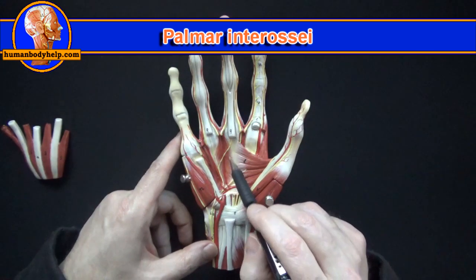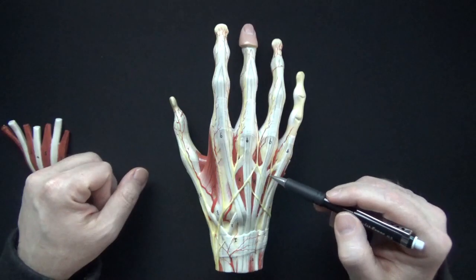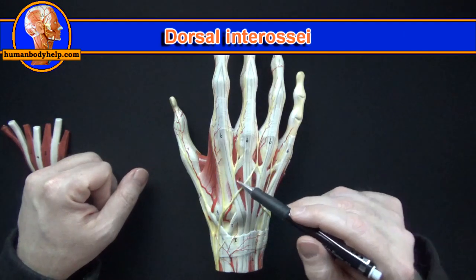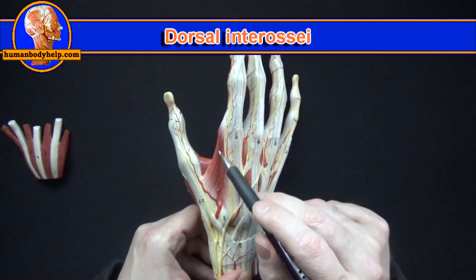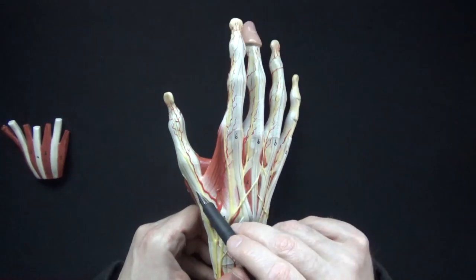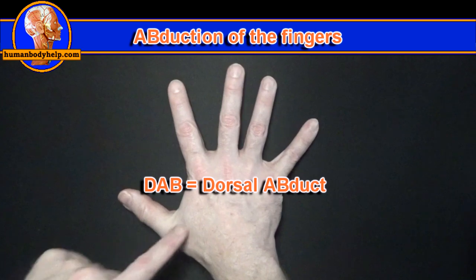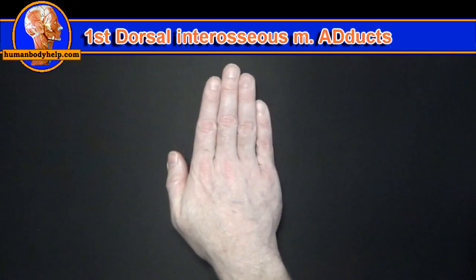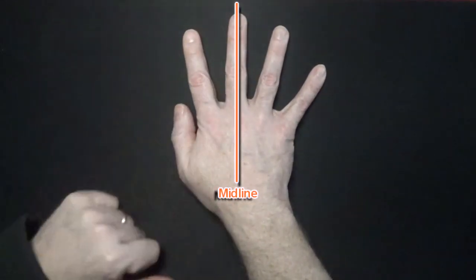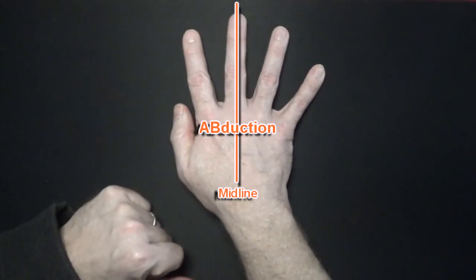These muscles are the palmar interossei, which attach to the metacarpals. The palmar interossei adduct the fingers. On the back of the hand we can see part of the dorsal interossei peeking out from between the tendons. We can see the first dorsal interosseous muscle really well — the fibers run in this direction, so when it contracts it'll pull the first metacarpal this way. In general the dorsal interossei abduct the fingers — DAB — but remember the fibers of the first dorsal interosseous muscle cause adduction of the first metacarpal, not abduction. The dorsal interossei attach to these three fingers to pull them away from the midline of the hand, which passes through the middle finger. They also attach to either side of the middle finger to pull it away from the midline, which by definition is abduction.